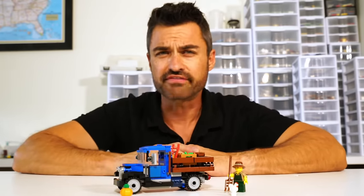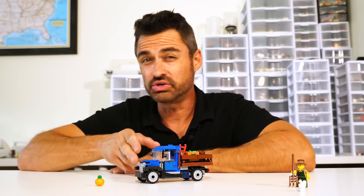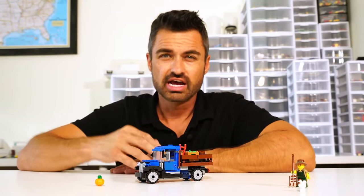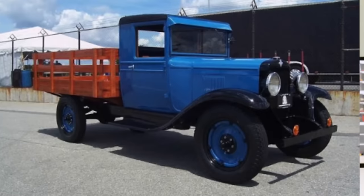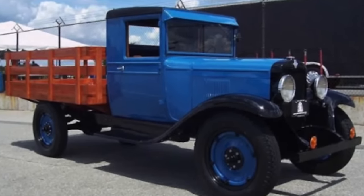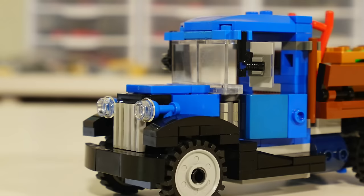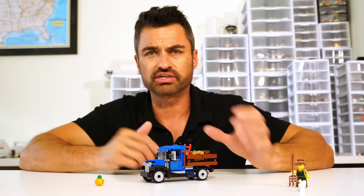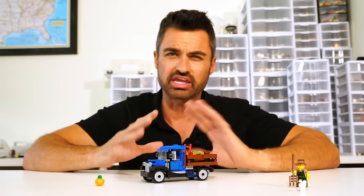The truck has some great features. The techniques used in building it really help capture that 1930s style you'd see on a farm or for delivery. One of the things that really helps is this sloped area right here in front, and then these molded fenders and the running boards — those two things really set that style and era apart.